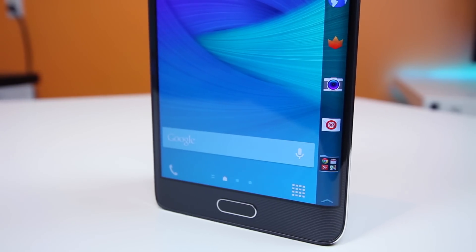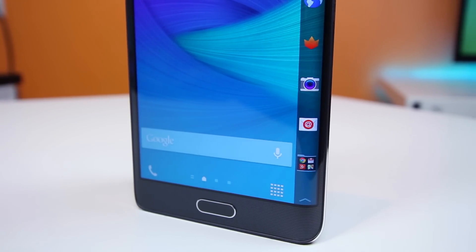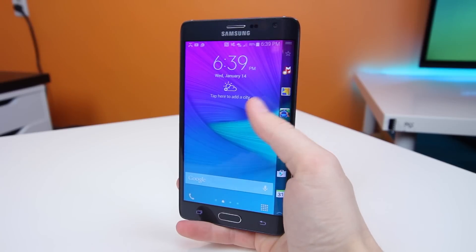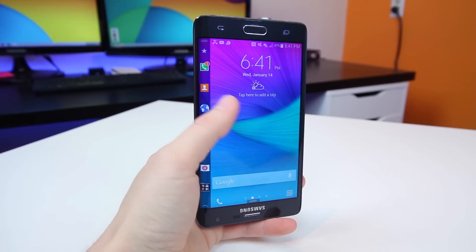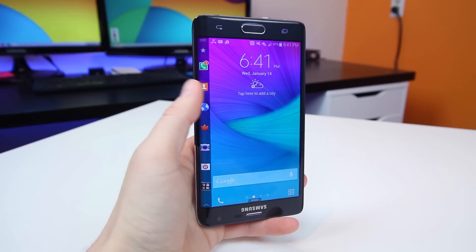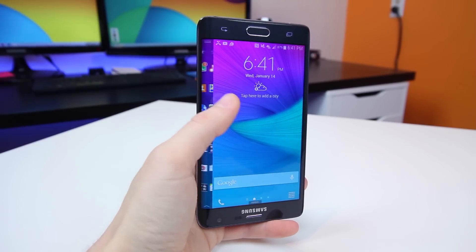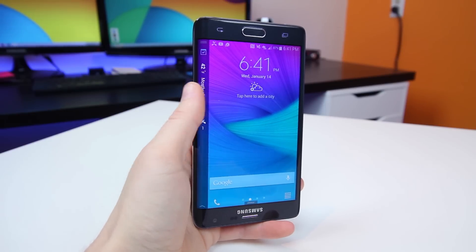Now let's talk about the curve, because that's what you all want to see. First of all, it's made for right-handed people. If you use your phone with your left hand, like me, then you're going to have to flip it upside down, which you can definitely do, and Samsung definitely does add some on-screen navigation controls here if you want to do that. You can tell that it's most definitely not the intended way to use this device, though.